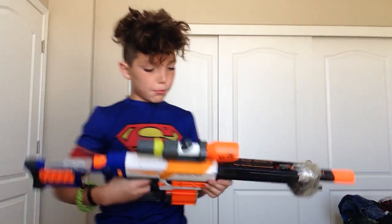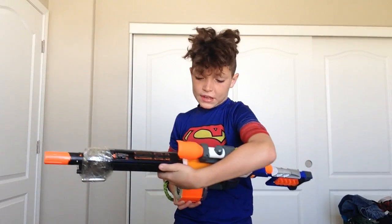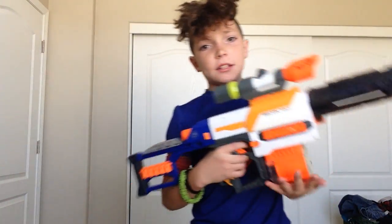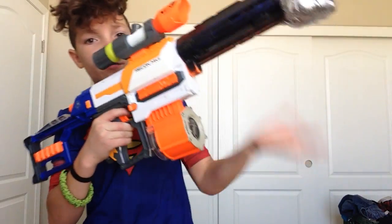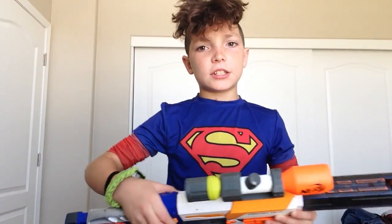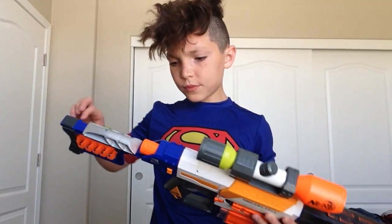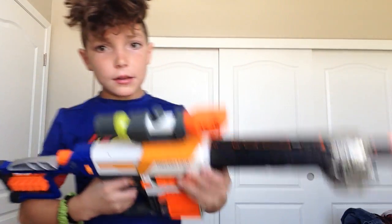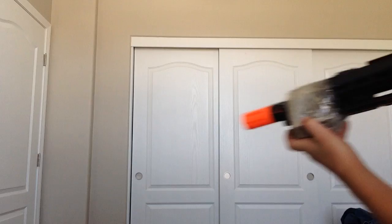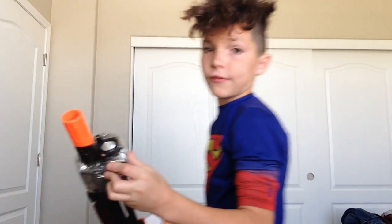Next gun we have is the Modulus Recon MK2. I love it — I have customized it. It did not come with a drum mag, just with like a short little barrel and stock. I did attach a flashlight, and a bigger flashlight — really powerful.